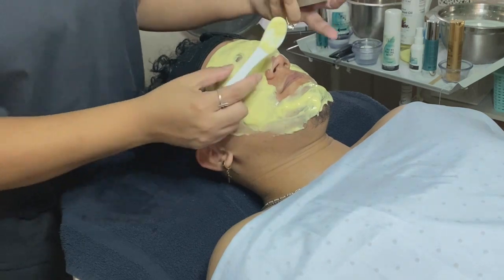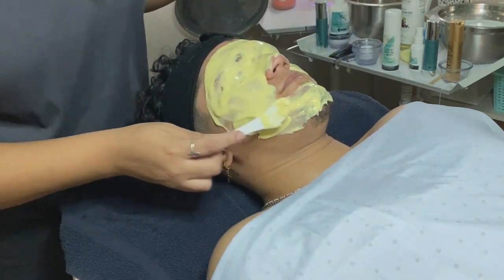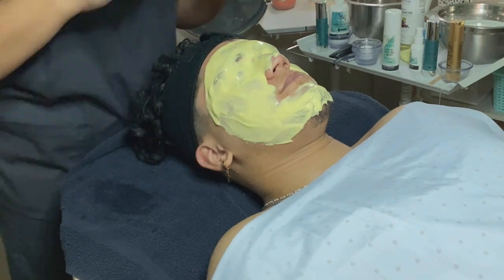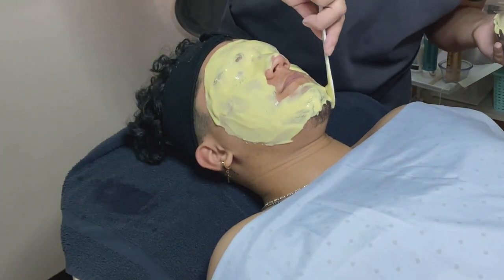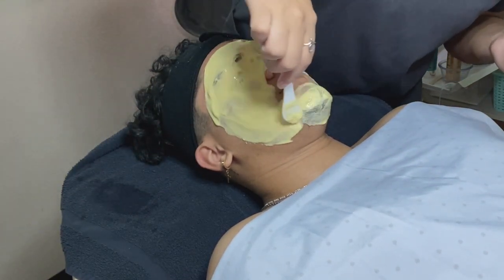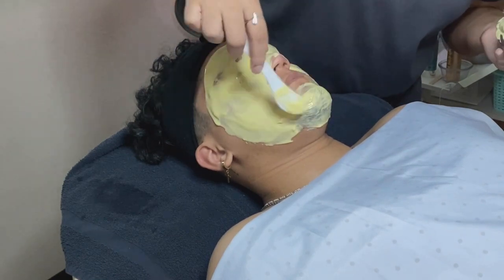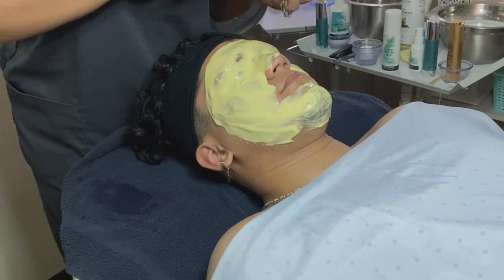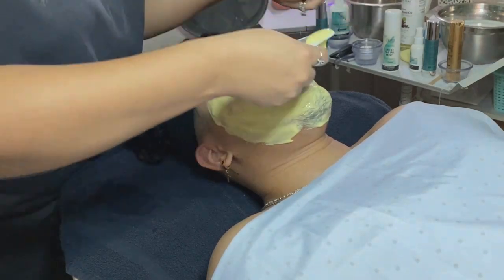The mask I am using is a thermal rubber mask from Estee Skin. There are other brands on the market like Estee Max, Avery Rose, and several others. If you're interested in trying them out, do a little research and find out which one may work best for you.